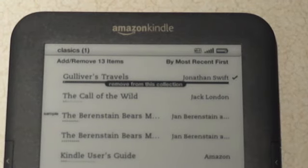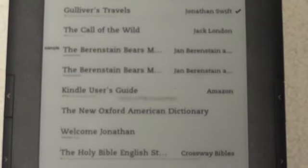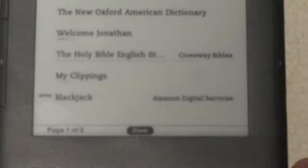Underneath, as you move around to each book, it will say whether to add or remove it from the collection depending on whether it's already there. I selected the first one, and as I go down to each book it gives me that option to add it.